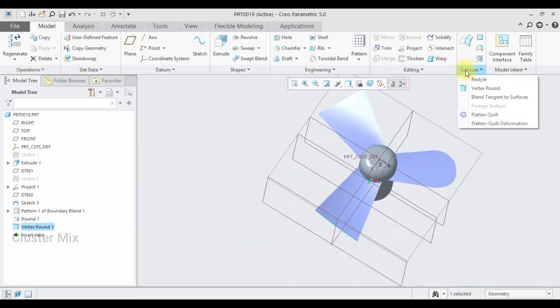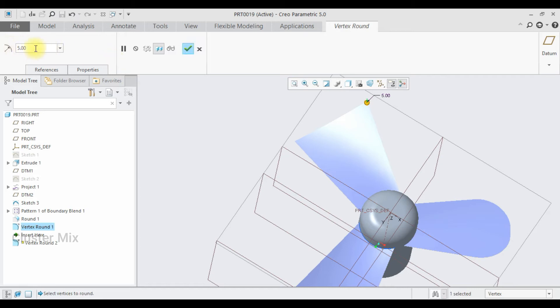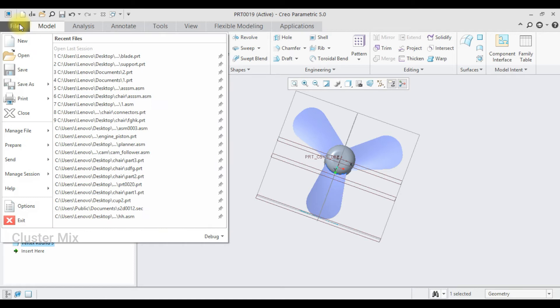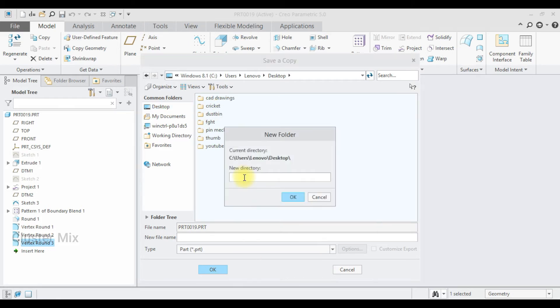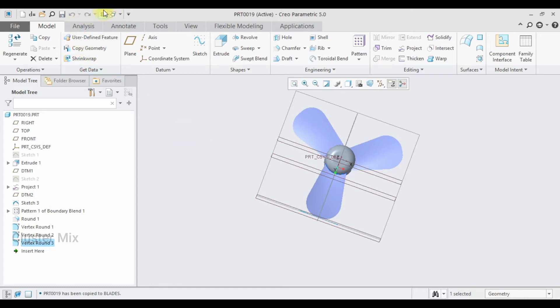Now my blade design is completed and I am going to save this. Go to file, save as, and save it to the desktop. Right-click and create a new folder, type 'pin', and click OK. I am going to save this as 'blades', then click OK, and close this file.